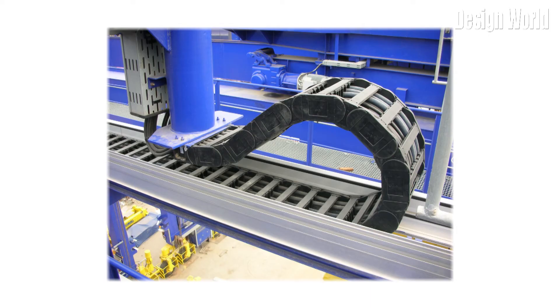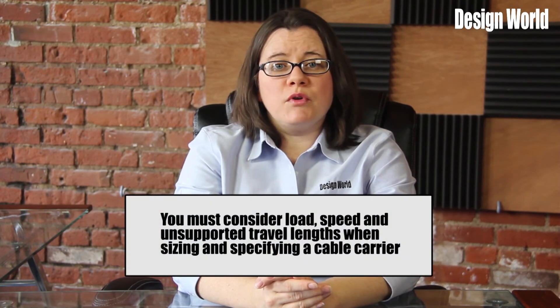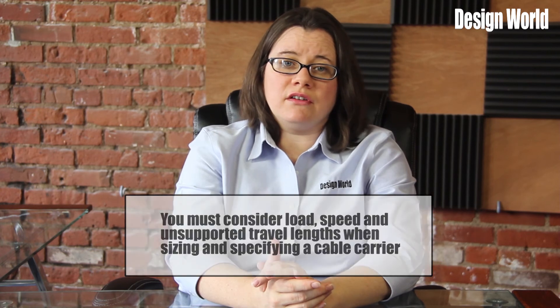You must know several details before you can decide if steel or plastic will be a better option for your application. You must know the types and sizes of all cables and hoses to be housed in the carrier, then calculate the minimum cavity height and width of the largest cable or hose. Knowing the cable and hose's bend radius will help you determine the carrier's bend radius. It is also critical to know the machine's total travel distance. Finally, you must consider load, speed, and unsupported travel lengths when sizing and specifying a cable carrier.